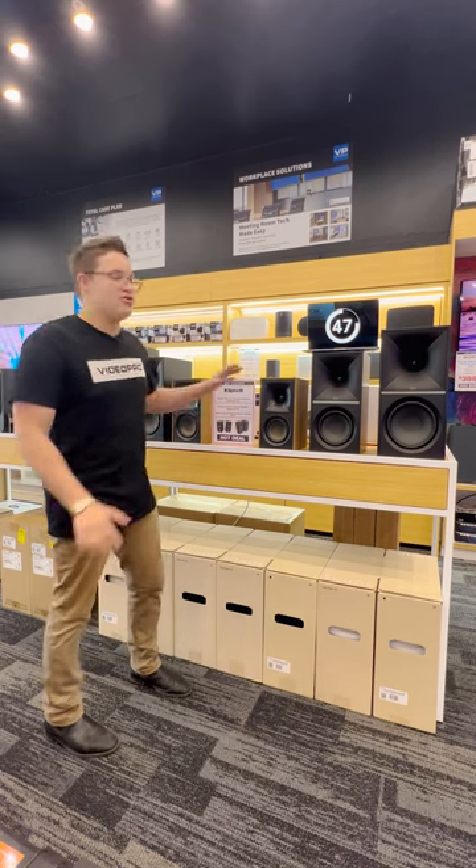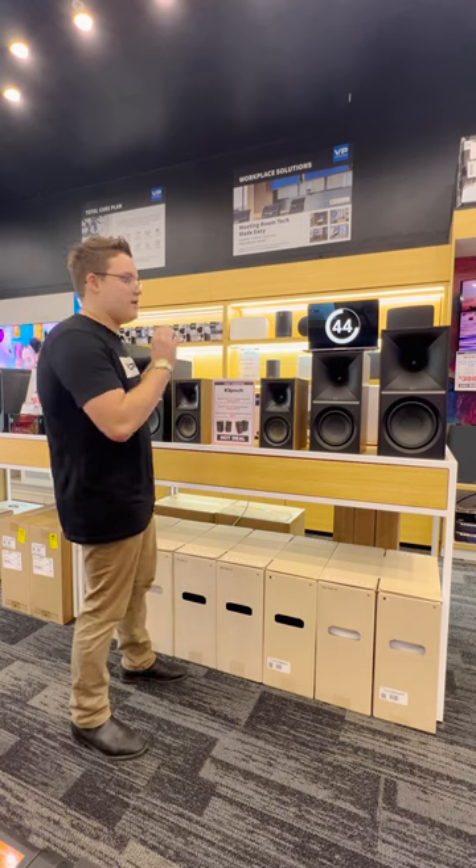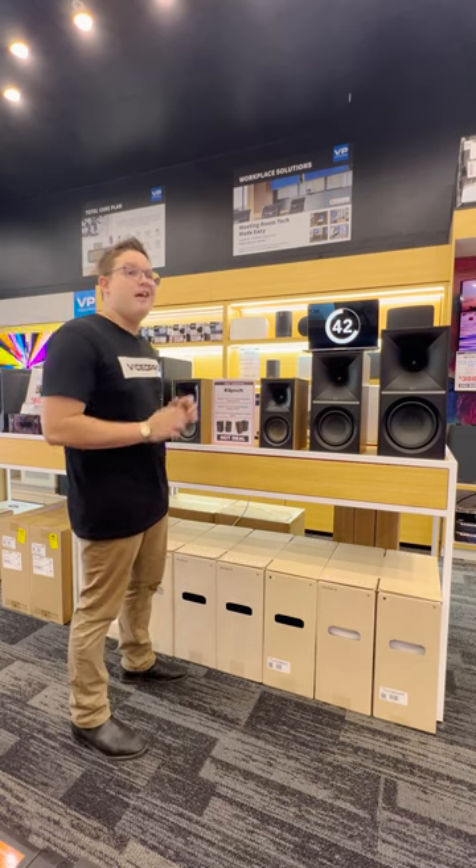First things first, they don't require an amplifier, which means you can take them home, plug them in and they're ready to go.